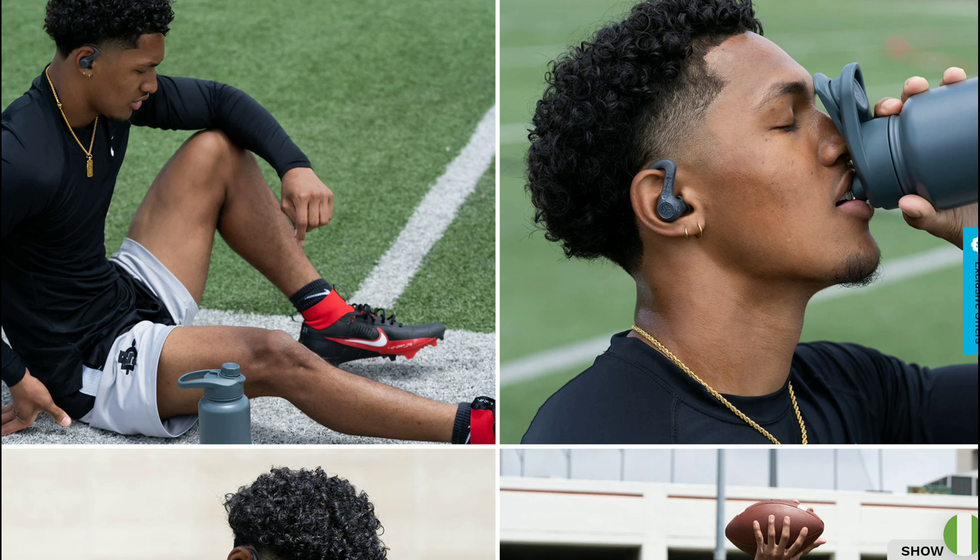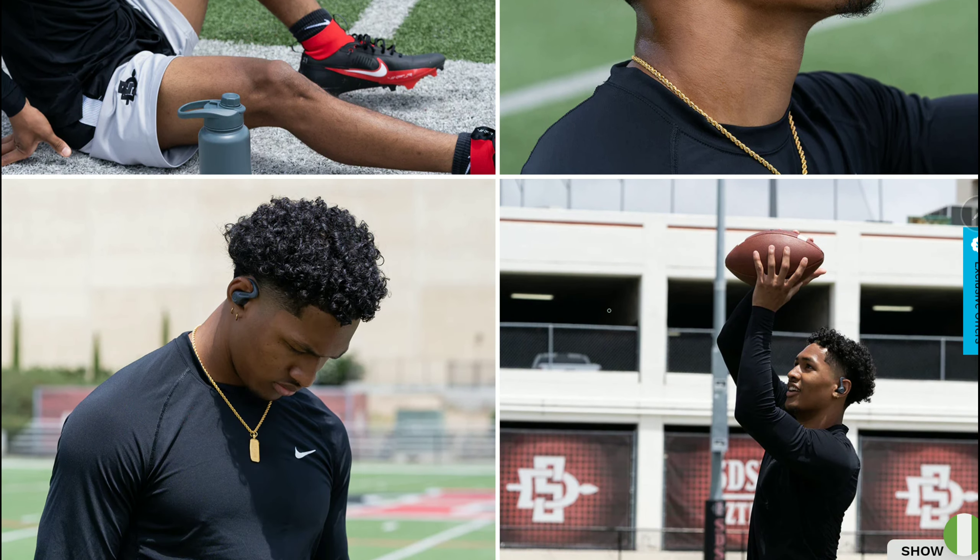You can also use the swipe controls on the side. It has touch controls to allow users to adjust their EQ settings, volume control, and more.